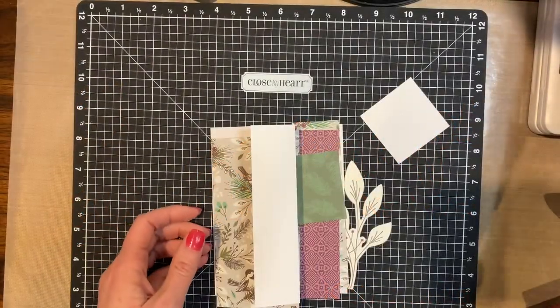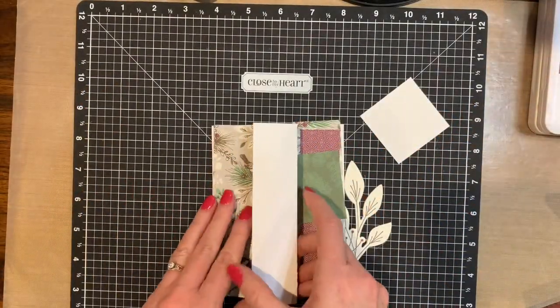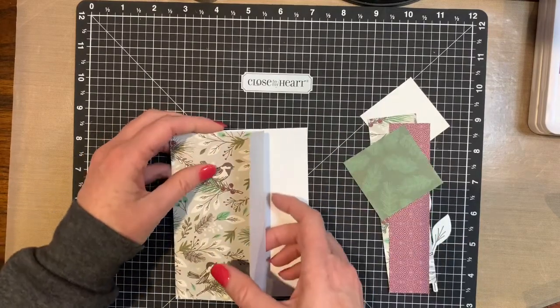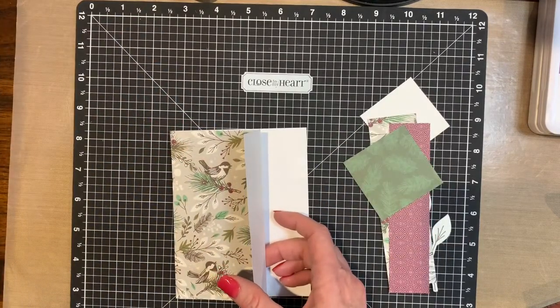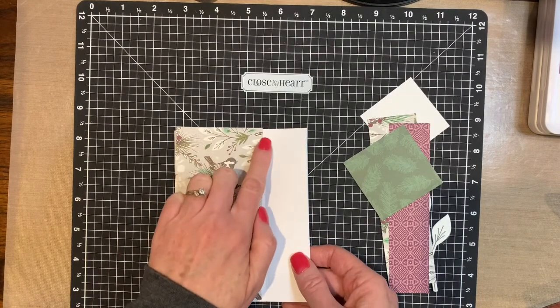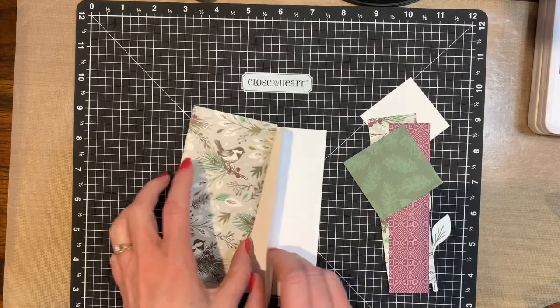When you get the kits, everything is pre-cut and really fast and easy to assemble. So per the instructions, you're going to score the card at one and three-eighths of an inch. That's the score.